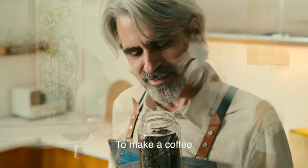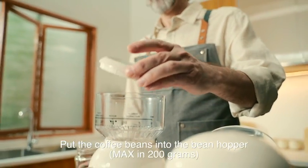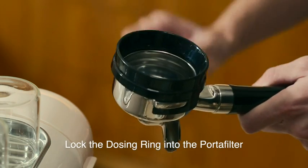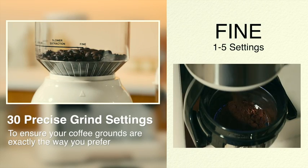To make a coffee, use the 1.4 liter detachable water tank. Put the coffee beans into the bean hopper, maximum 200 grams. Lock the dosing ring into the portafilter, then place it on the grinding cradle.